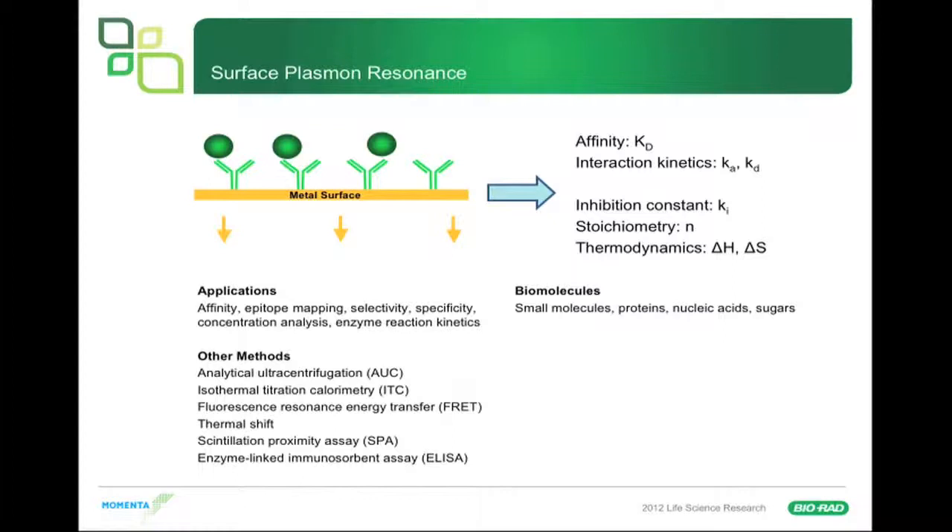In addition to affinity, SPR can be used in many different ways: for epitope mapping, for measuring selectivity and specificity of interactions, for doing concentration analysis, and even for enzyme reaction kinetics. Types of molecules you can work with include small molecules, proteins, nucleic acids, sugars — anything that you can bind to a sensor chip will produce a signal when you have an interaction.